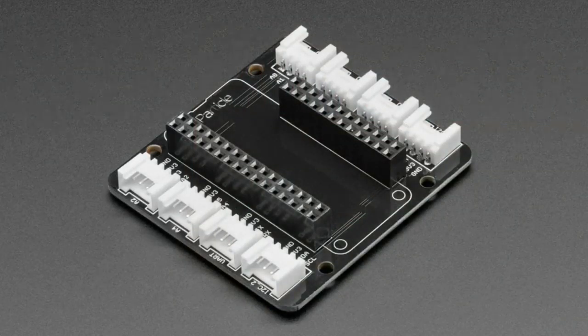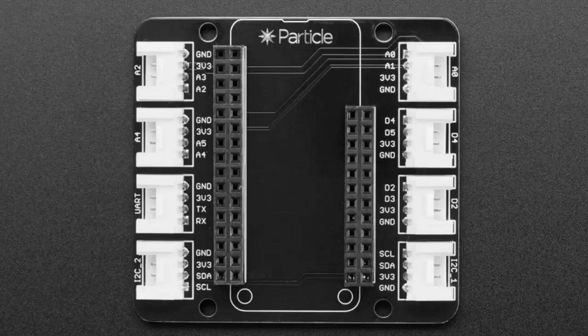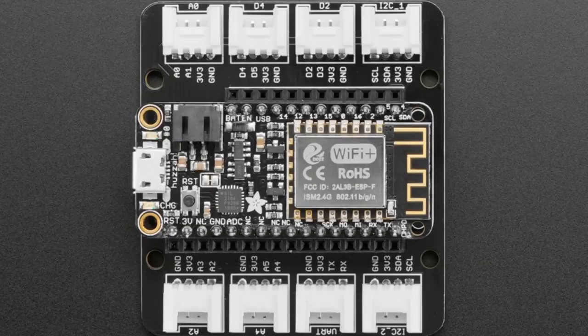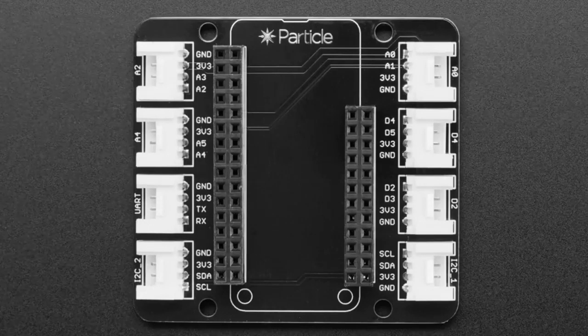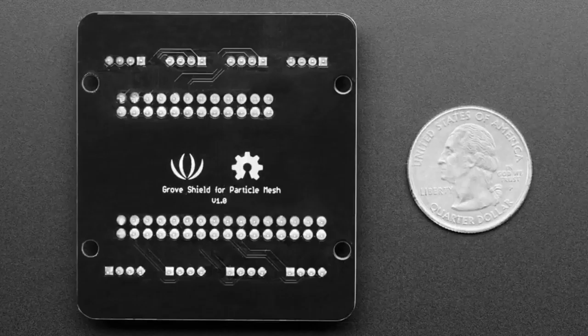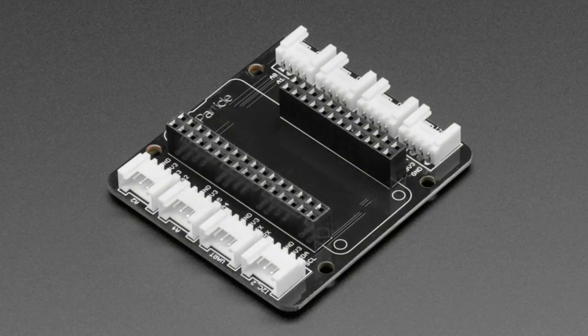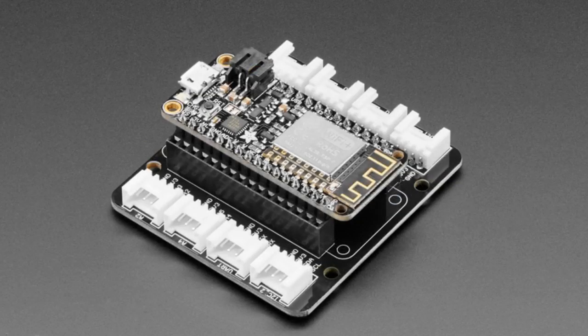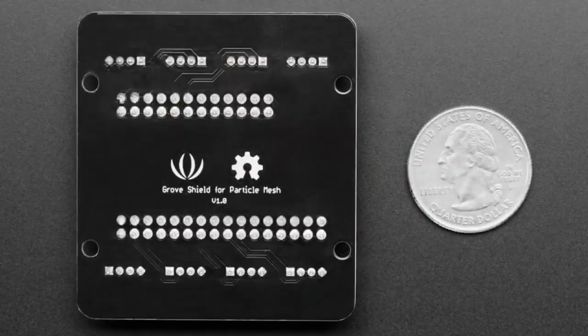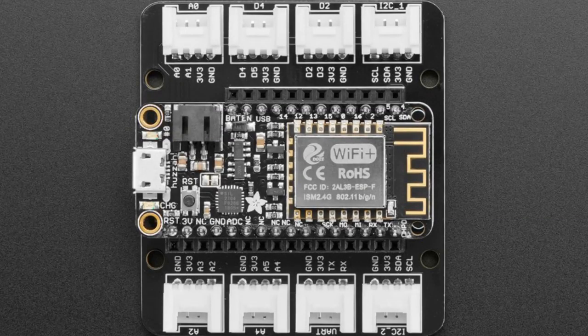We've got the Particle Shield from Seeed for Grove. It's kind of named that because it's designed for Particle, but it's actually a feather wing — I'm just going to say it. Seeed made a feather wing! It's got the Particle logo and was commissioned by Particle, but you can plug any feather wing into it. We want to see more feather wings in the world — thank you for making this. You get Grove connectors for the UART, I2C, analog pins, and digital pins. One note: if you're not using a Particle, the digital pins may be named differently on your feather, so you'll just have to correspond them. But the analog pins, I2C, and UART can be the same. It's solder-free and you can plug in any of the hundreds of Grove connectors that Seeed has made.